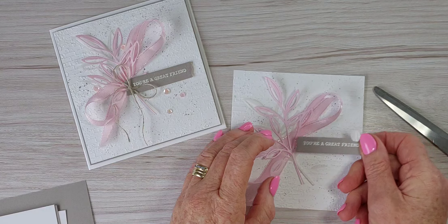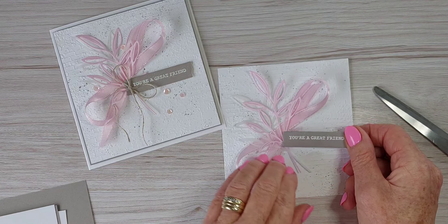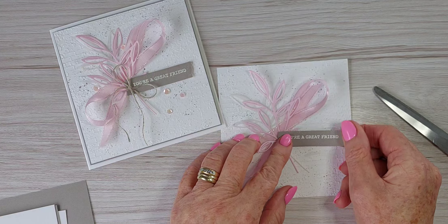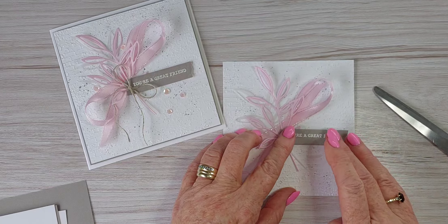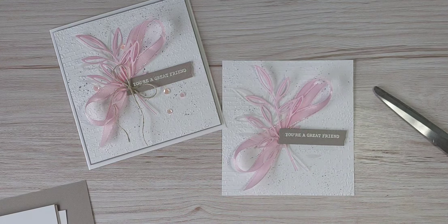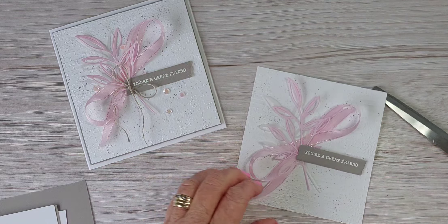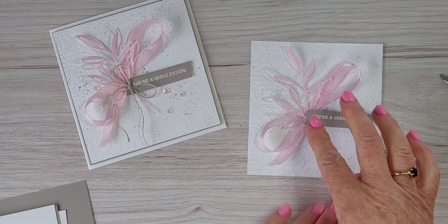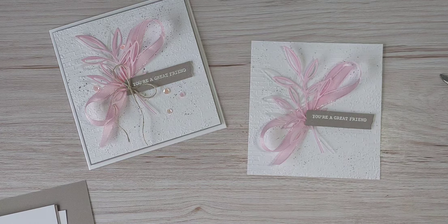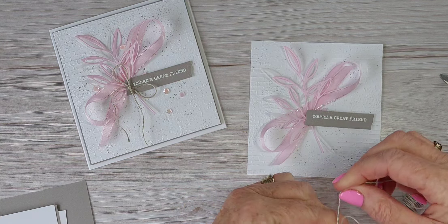It's just going to take a couple of minutes, but once we put the sentiment over it, it will hold it in place a little bit more. I'll put dimensionals on the back of the sentiment and pop that on there — if all else fails, that'll hold your image in place anyway. Okay, it's pretty! I'll trim that while I see it there.